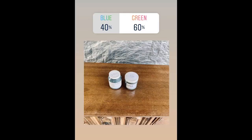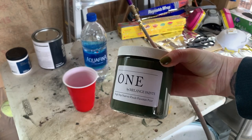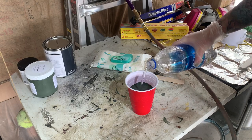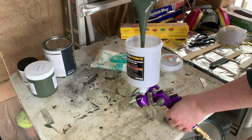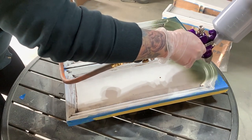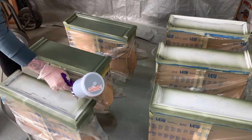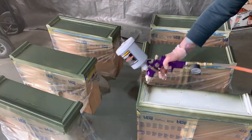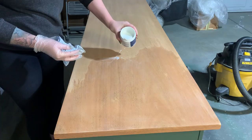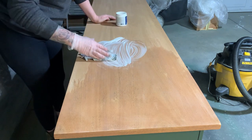Next I applied two coats of Zinsser BIN shellac-based primer, sanding between each coat, then mixed up my paint to spray. Earlier this week I put the paint color up to a vote on my Instagram and it was a landslide for Evan Tide by Behr paints. I cannot wait to see how this looks with the exposed wood.